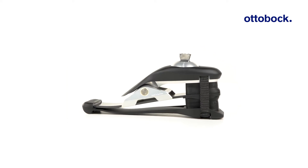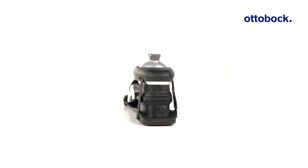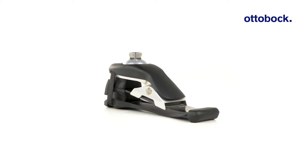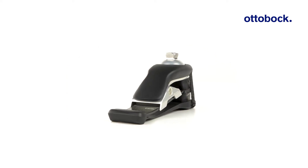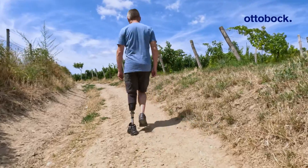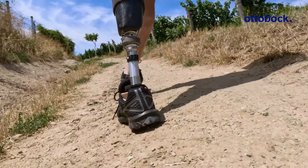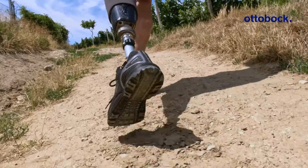Let's meet Evanto, a carbon fiber prosthetic foot that revolutionizes energy storage and return. This unique foot optimizes energy input and output by combining high rebound heel wedges, a new carbon spring design, and an innovative ankle joint. Evanto is the ideal all-day partner for indoor and outdoor use. Notice the multi-axial adaptation which makes walking on varied terrains very comfortable.